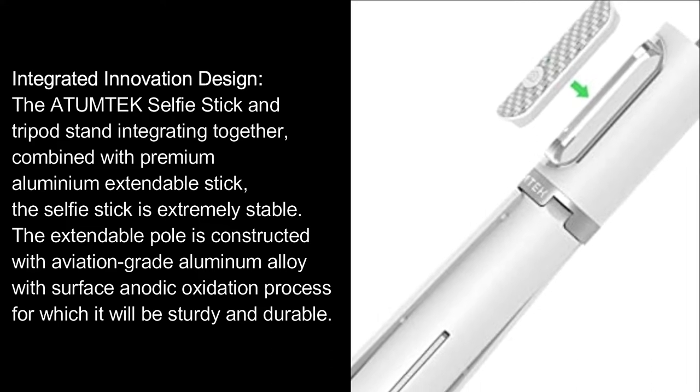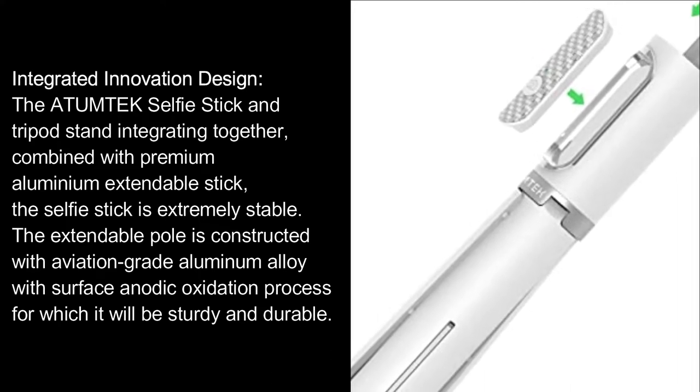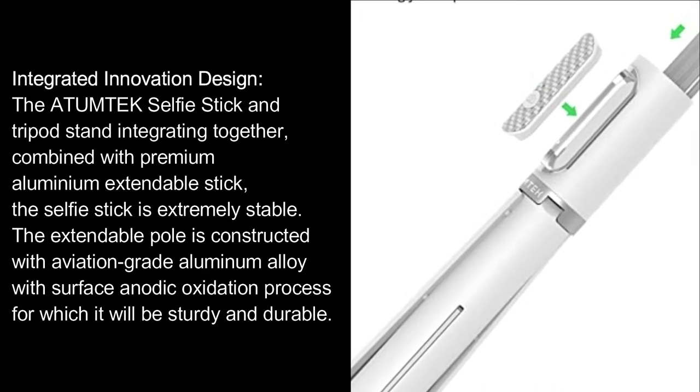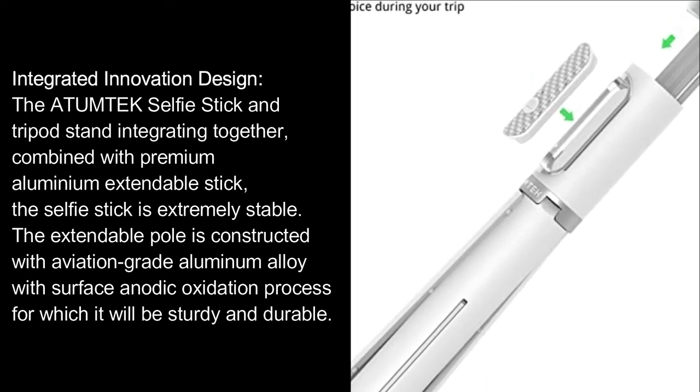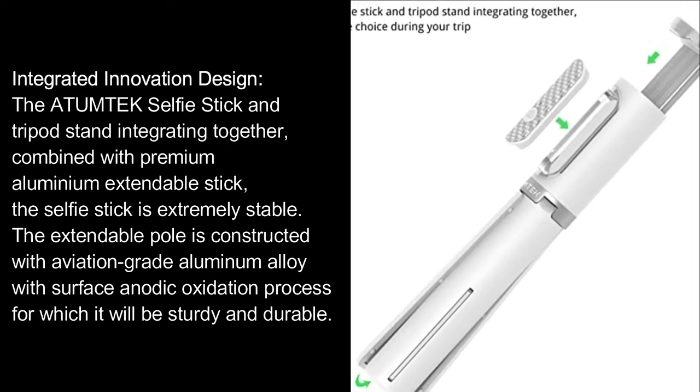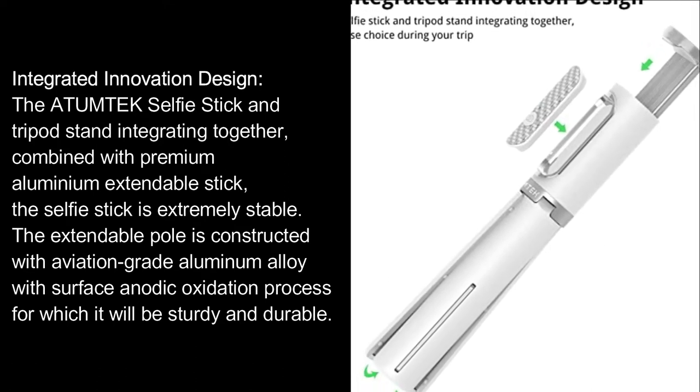The Atumtech selfie stick and tripod stand integrating together, combined with premium aluminum extendable stick, the selfie stick is extremely stable. The extendable pole is constructed with aviation-grade aluminum alloy with surface anodic oxidation process, for which it will be sturdy and durable.